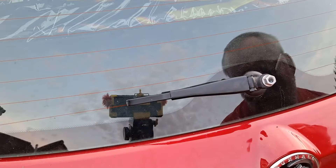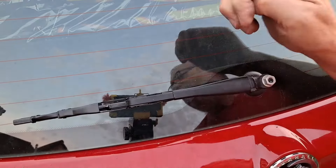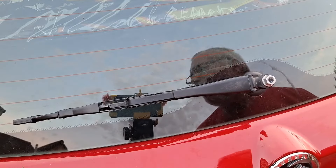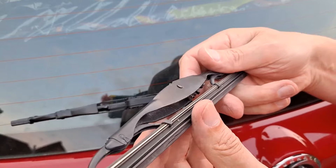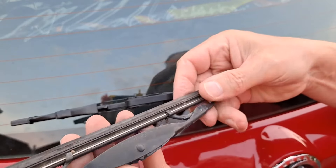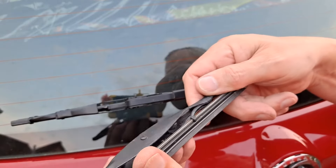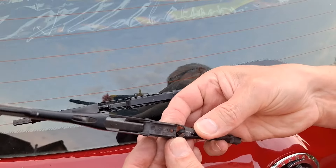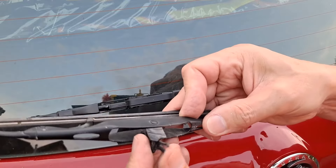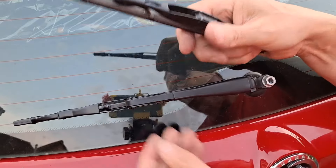Will the new one slide straight in, or do we need any adaptation? Looks like that should slide straight in — yeah, done. For a minute I was beginning to panic because I couldn't actually see that clippy bit. The old one has a spring clip in there that you've got to release, whereas the new one I've just put on didn't have a spring — it's got a sort of ratchety clip underneath that just clips in place.